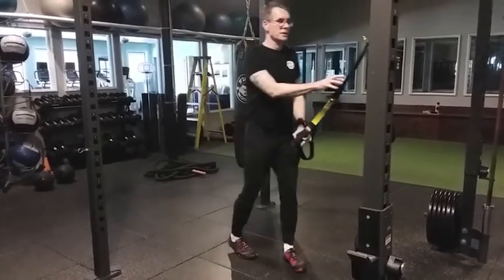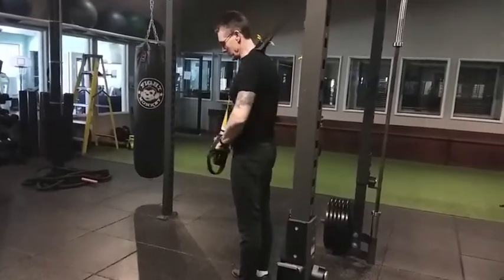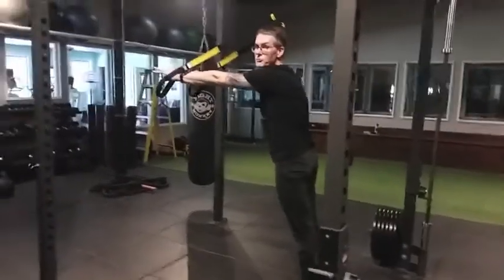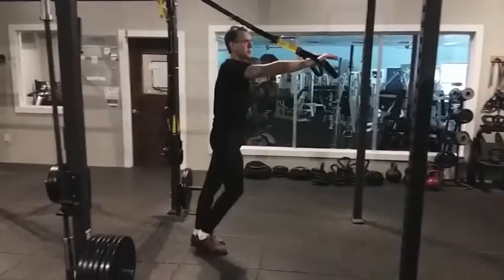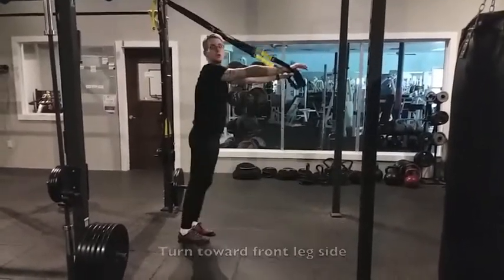Next one is going to be a forward-stepping lunge with a twist. Stand behind the attachment point. Put the straps over your shoulders as if wearing suspenders. Use the arms out in front, palms down. Step forward with the left foot into a lunge, rotate left and look left. Step back. Step right foot forward, rotate and look right. Continue alternating. The front knee stays right up to the foot. The elbows stay straight. One arm goes forward and up, the other back and down slightly. Turn toward the side of the front leg.